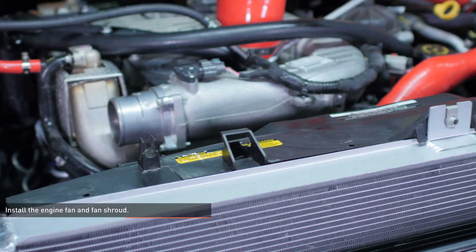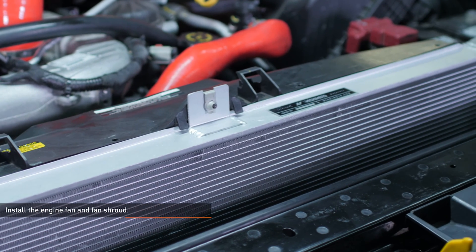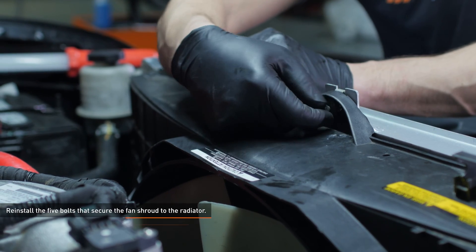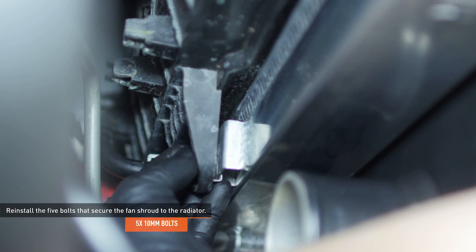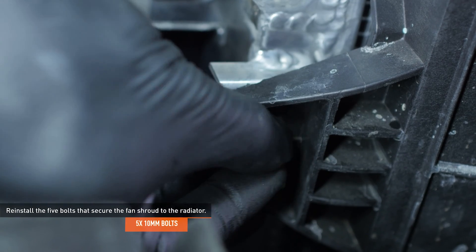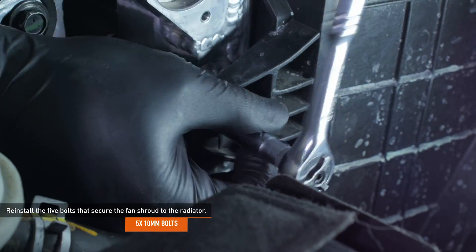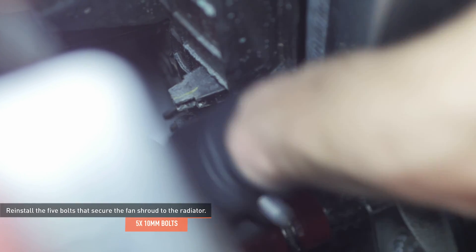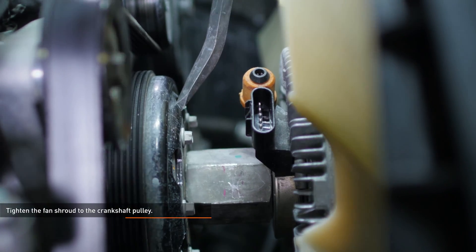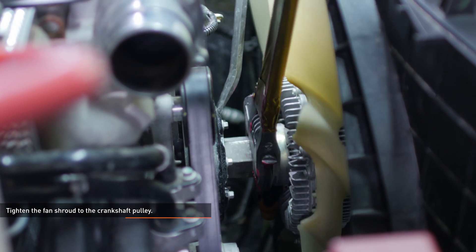There are two tabs on the top of the fan shroud that slip over the rear edge of the radiator to locate it properly. Reinstall the five bolts that secure the fan shroud to the radiator. Get all of the bolts threaded in by hand, then go back and tighten them down. Hold the crankshaft pulley with a fan clutch tool or pry bar and then tighten the fan onto the pulley with a large adjustable wrench.